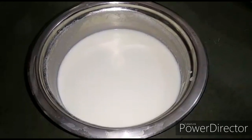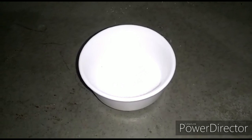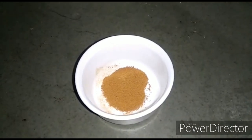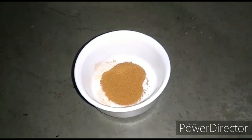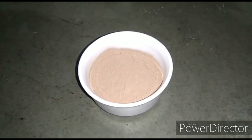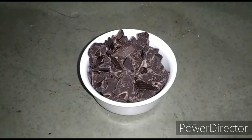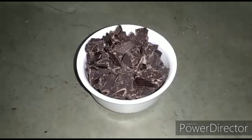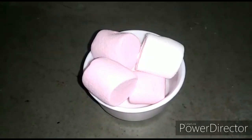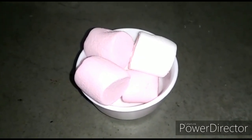For this we will need 500 ml of boiled milk, 2 tablespoons of powdered sugar, one-fourth tablespoon of cinnamon powder, 2 tablespoons of hot chocolate powder — or you can also use cocoa powder instead. We also need 30 to 40 grams of dark chocolate, chopped into small pieces, and 4 to 5 marshmallows for dressing, which are totally optional.